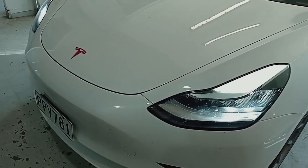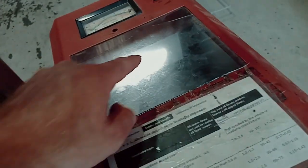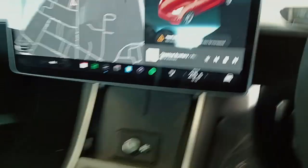Tesla headlight adjustment - this is a 2020 Model 3. We're doing a safety inspection and it's a bit hard to see in there, but we're just a little bit high on that side and a bit high on the other side as well. We're going to come into the car - it's a very different adjustment on these compared to most other cars.